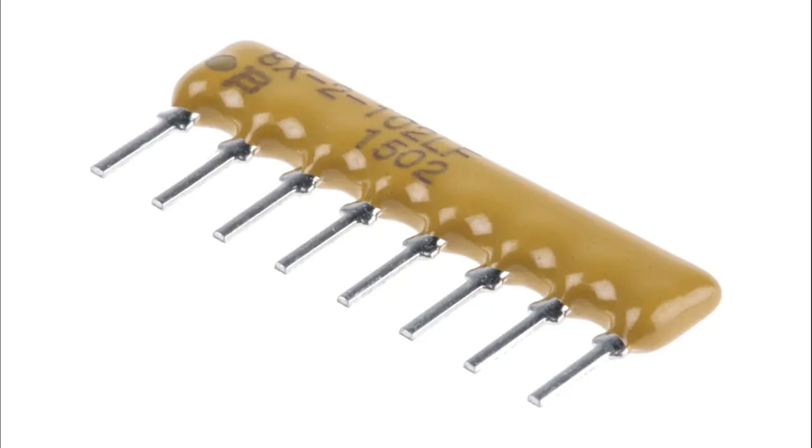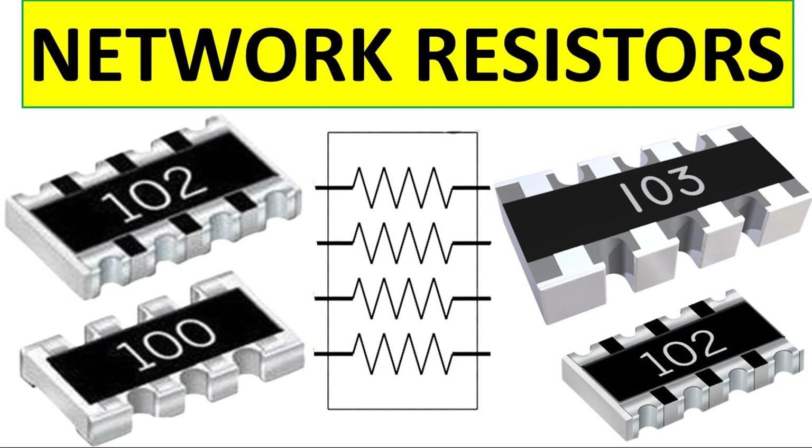Test and measurement equipment: precision resistor arrays are used in calibration circuits, test setups, and reference voltage generators in laboratories and industrial measurement devices. Communication systems: resistor arrays in communication circuits help with signal matching, termination, and balancing in devices like routers, modems, and network switches.